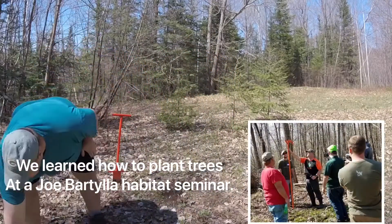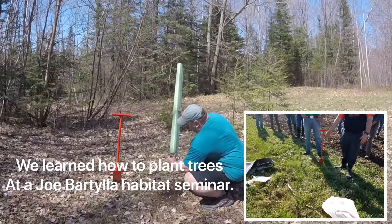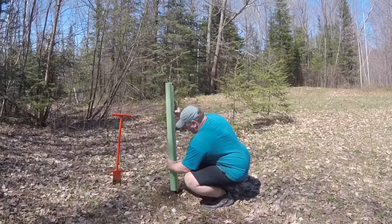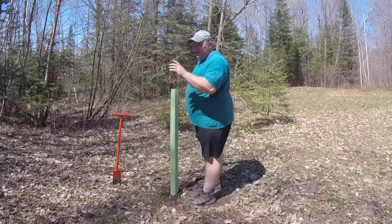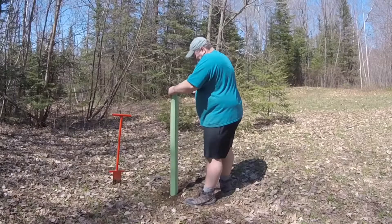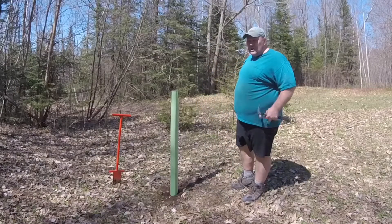This one we're going to be putting a tree tube on to protect it and help it grow quicker. One plum tree planted.